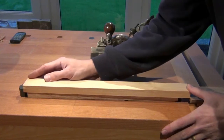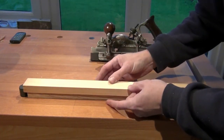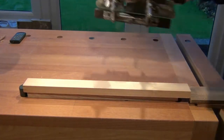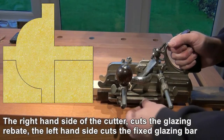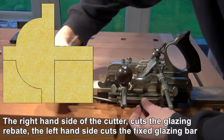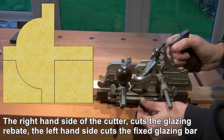I've got the stock between dogs on the bench. It's sitting on a spacer so that the fence doesn't contact the bench at any point during the cut. Use the fence to align the cutter on the stock. The right hand side of the cutter cuts the rebate for the glazing.